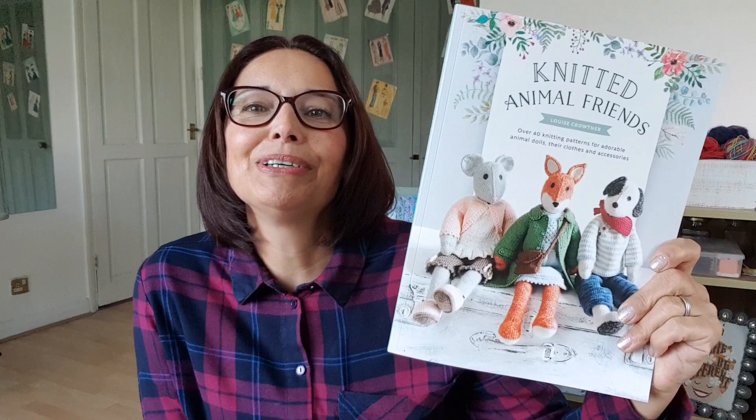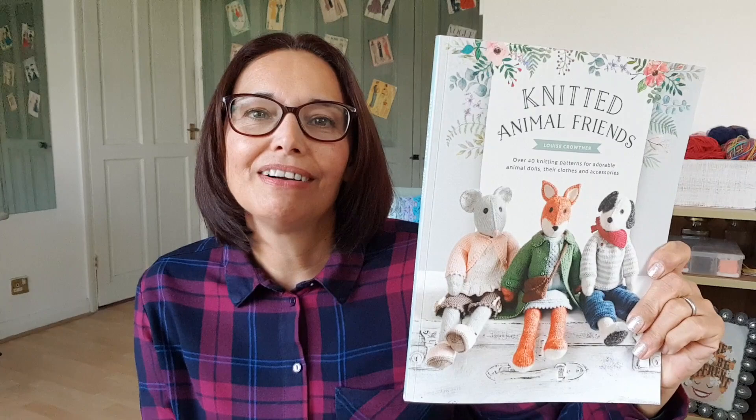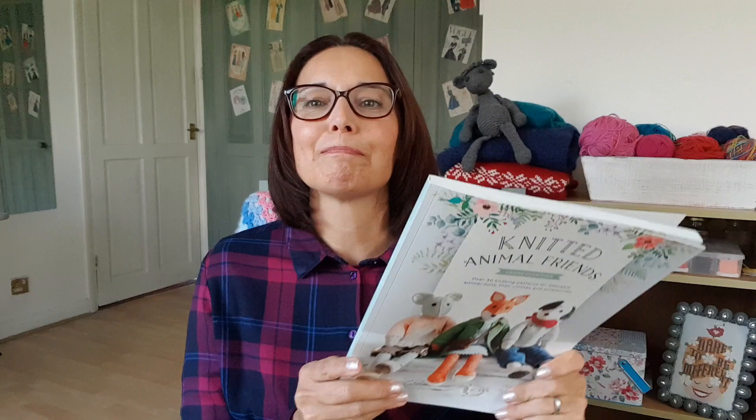That is the Knitted Animal Friends book. I hope you've enjoyed flicking through it. I'm definitely going to be spending time looking at this, and fingers crossed I shall be having a nice little foxy knit by the new year. Thanks for joining me — please check out my other videos, enjoy your knitting, and I'll see you again soon. Bye for now.